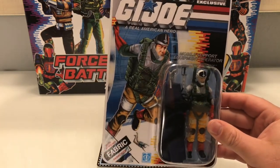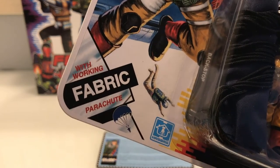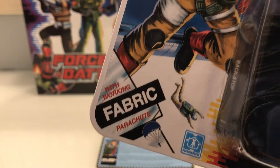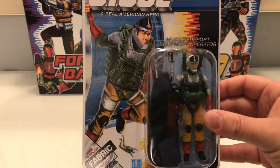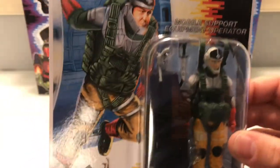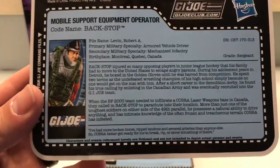We can also see a nice little thing on the carded figure in the corner here, with a working fabric parachute, still using the silver Sky Patrol sticker — it's a nice cute little touch. And again, 'mobile support equipment operator, code name Backstop' — very specific. Obviously there's the file card, which we also have separate on the bagged figure.